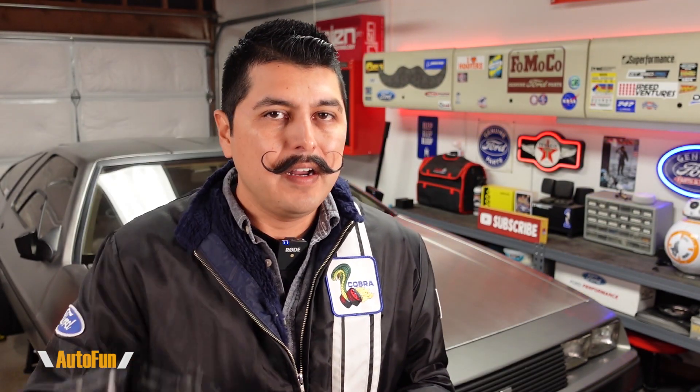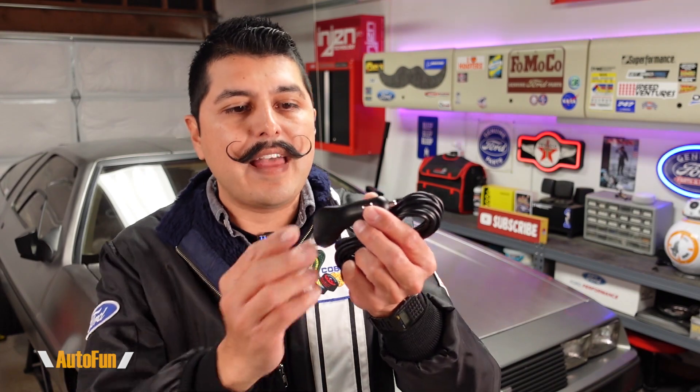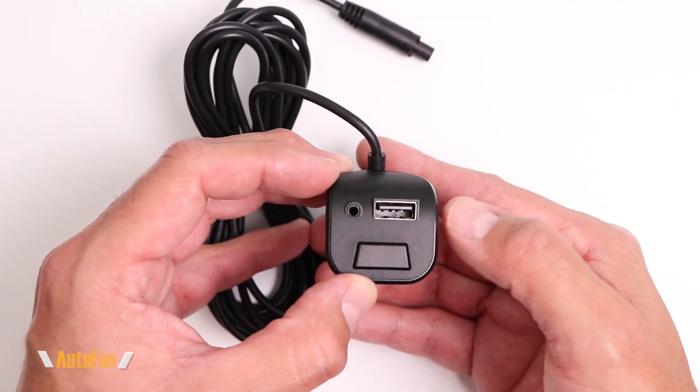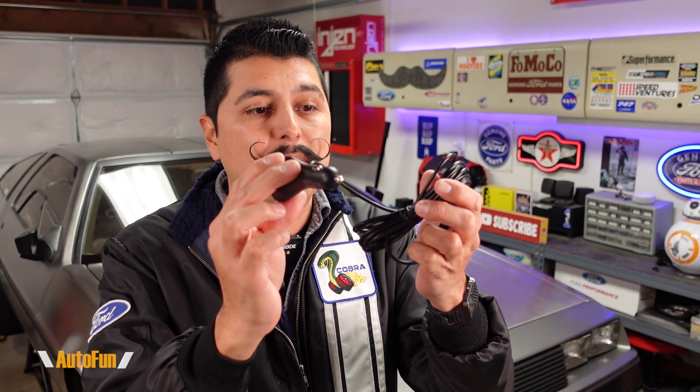To power up the monitor they have included a cigarette lighter adapter plug that also has an extra USB port on the back, so we can charge our phone while at the same time powering up the backup camera system.